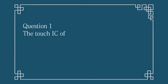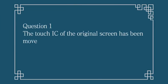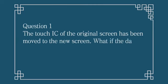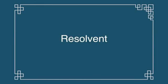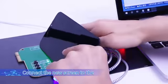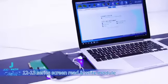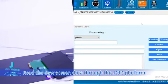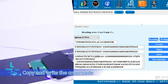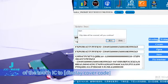Question 1: The Touch IC of the original screen has been moved to the new screen — what if the data of the original screen cannot be read out? Resolution: Connect the new screen to the 12-13 series screen read-write module. Read the new screen data through the JCID platform. Copy and write the cover code of the Touch IC to the display cover code.